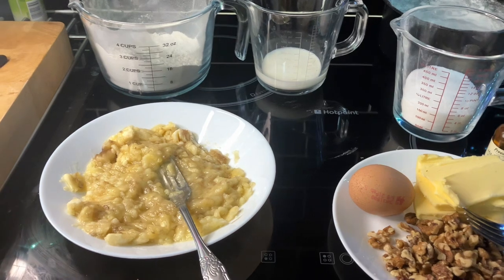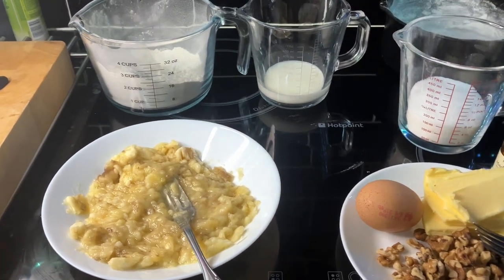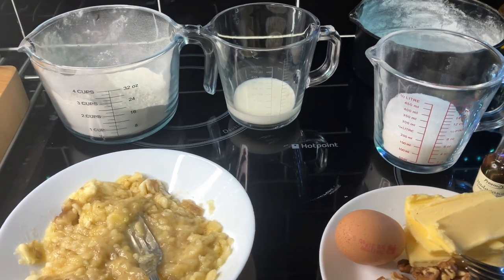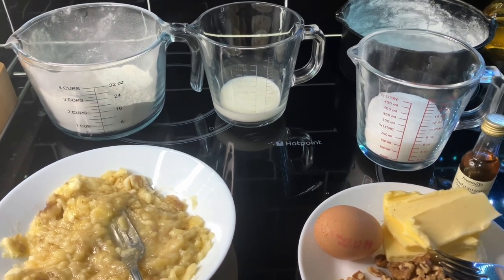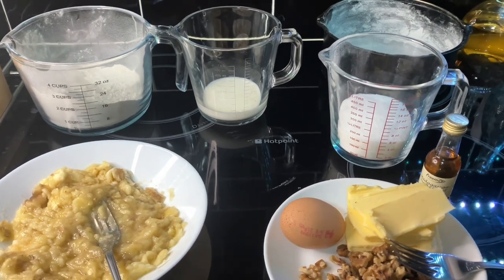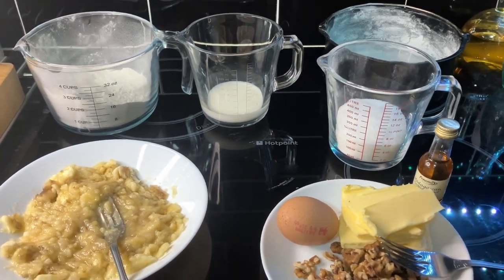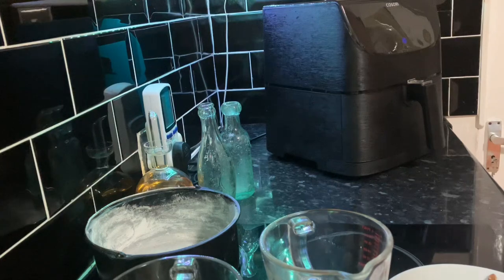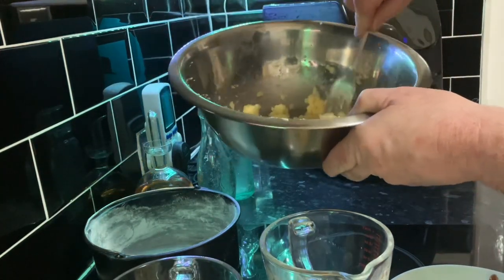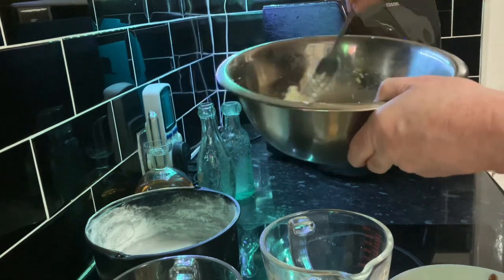Sorry, I'm losing my voice there. First of all I'll sieve the flour - get some air into it and get any lumps out. I can't do it with one hand, I'm struggling, so I'm afraid you'll have to take my word for it - I've done that. There's the butter and sugar and vanilla all creamed.